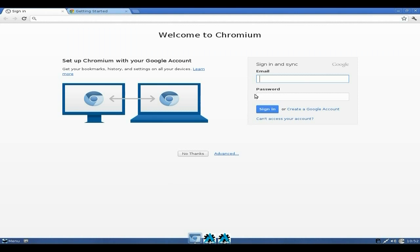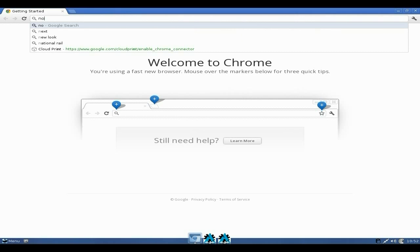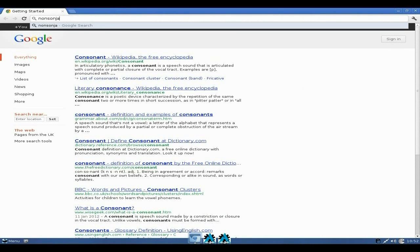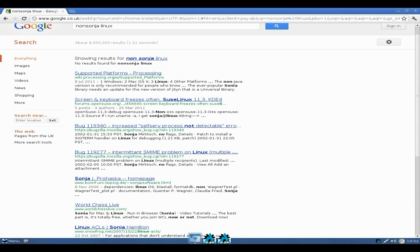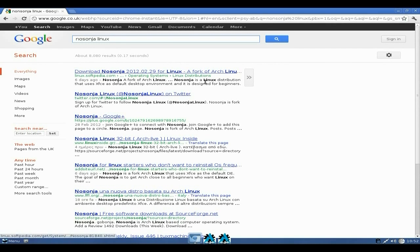This is the third install I've done by the way — long story. I'm going to search for NoSonja Linux up here in Chromium. There's some stuff in Greek I can't find right now. Let me try the spelling again — there it is: NoSonja Arch Linux. Lovely, super, okay.